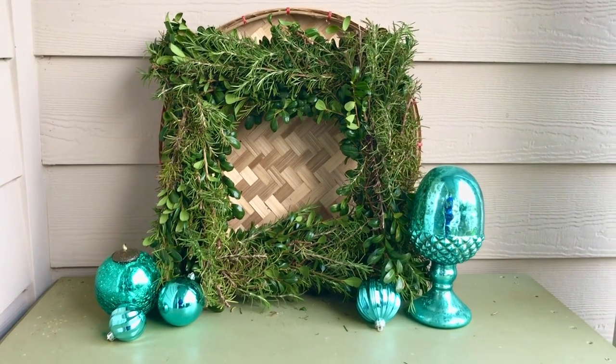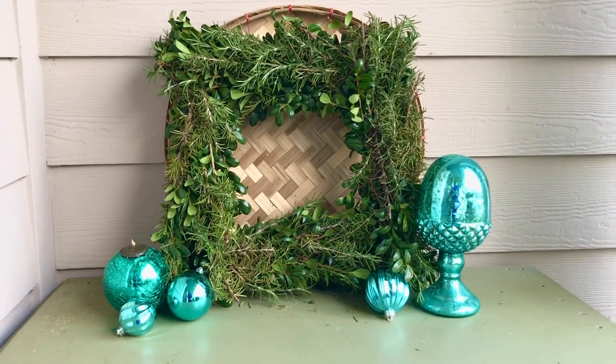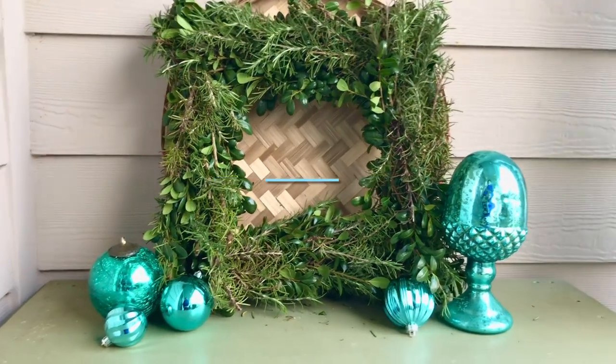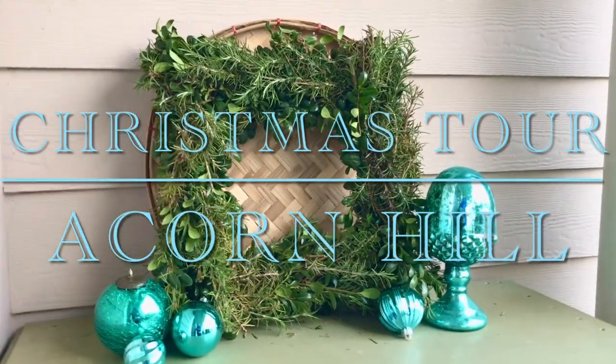Winter, December, and Christmas are the times of the year when homesteading turns into spending more time indoors. Today, we welcome you into our home and want to share with you our Christmas decorations for the year 2020 here on Acorn Hill.